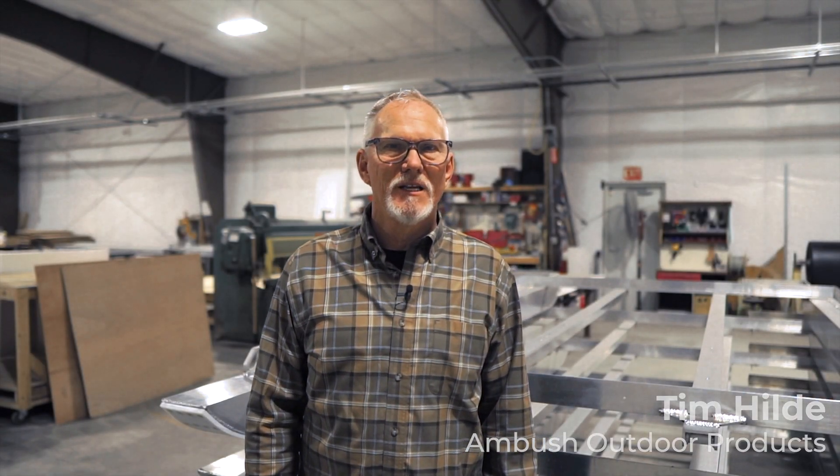Hello, Tim Hilde here with Ambush Outdoor Products. To accommodate the do-it-yourself ice fisher person, we have decided to make our signature skid house chassis available to be purchased independently.